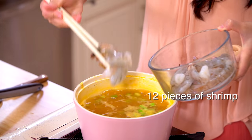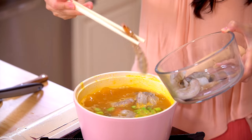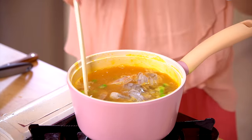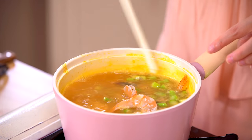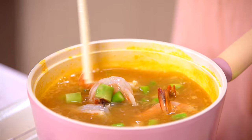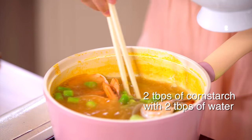And here I also have 12 pieces of shrimp. I peeled them and cleaned them, but if you're too lazy to peel the shrimp it's also okay, because remember the shell of the shrimp has a lot of calcium, so you can also eat them — no biggie. We're going to cook the shrimp until they turn red. And now we're going to thicken the soup with two tablespoons of cornstarch mixed with two tablespoons of water.